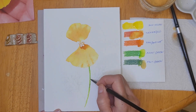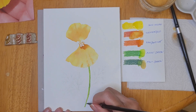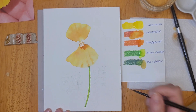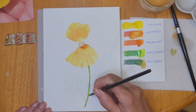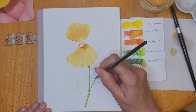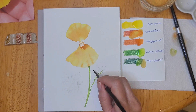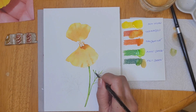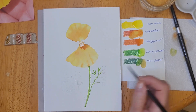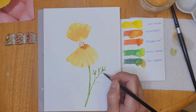I'm using the apple green over the entire stem and then picking up the felt green along one side to create a shadow. Because the stem is still wet, the felt green blends nicely into the apple green and creates a nice shadow effect. The leaves for these flowers are really pretty and interesting — it's got one long stem with shorter stems branching off and finger-like leaves.